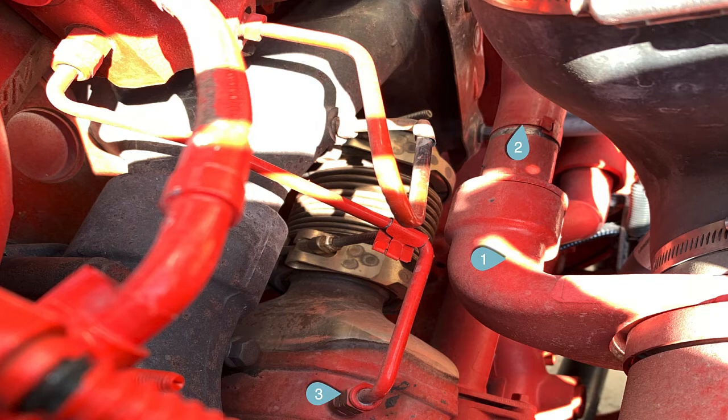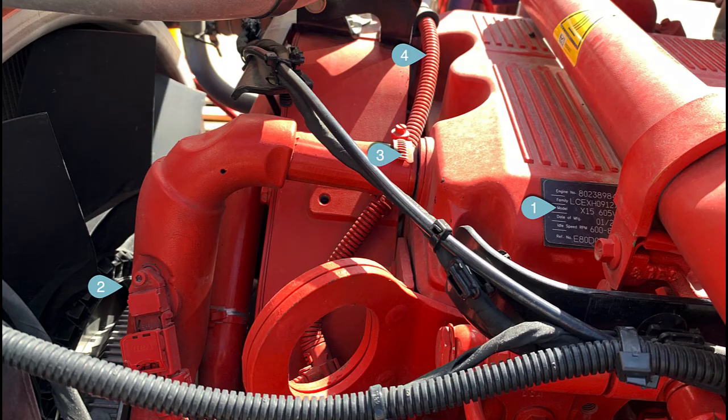Number three is a coolant vent out of the EGR cooler — that's a new design. The steel line in front of it going into the exhaust manifold is for the exhaust gas pressure sensor. This X15 is 605 horsepower and 2,050 foot-pounds of torque — one of the heaviest haulers. Number two is the crankcase pressure sensor; it used to be up in the filter housing, but they moved it into the pipe since there's now just a drip housing. Number three is where crankcase pressure comes out of the valve cover. Number four is the harness going to the camshaft sensor, which is now bolted into the gear housing instead of the side of the head.